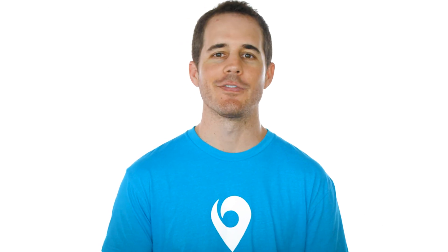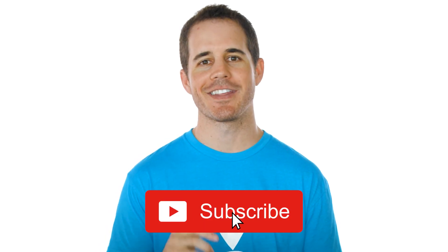And that's a wrap for this video. If you have any questions, feel free to post a comment. If you're ready to set up a local consultation with a Zip Hearing provider near you, just click the link in the description and we'll be in touch shortly. If you like this video, please subscribe, and I'll see you on the next one.